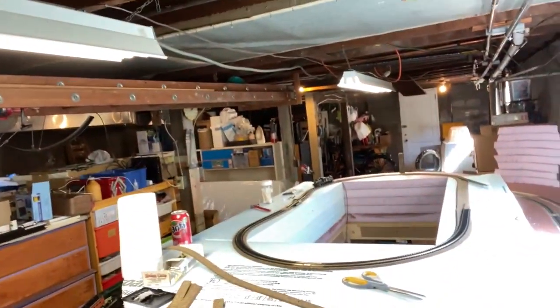So as you guys can see, this is where the loop is at this point. It's actually coming along pretty well. Hopefully in this video we'll get some trains actually running around on the upper loop. That is my plan for today — to get the Shay, which is sitting right there, running around the layout with an actual consist. That would be pretty cool, so I'm gonna get started.